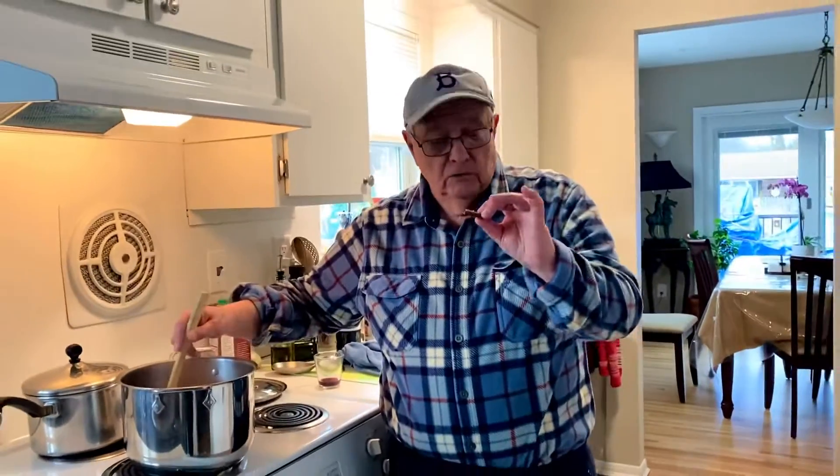Now watch — Rocco's watching me and waiting for something to drop. I got something. This is one of his treats. Watch, I'll drop it. Give me that, give me that.